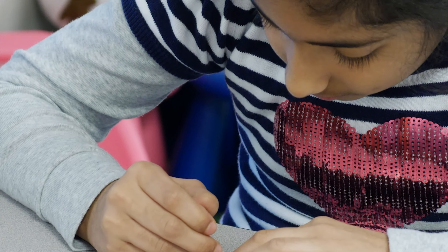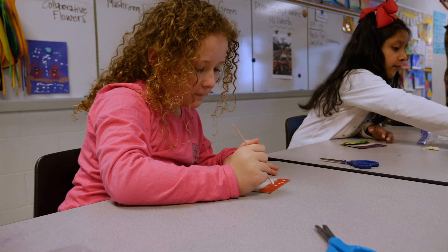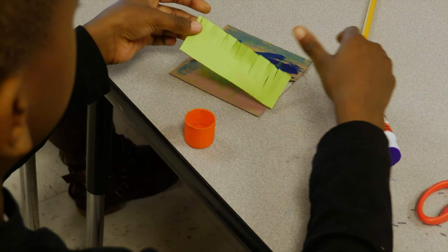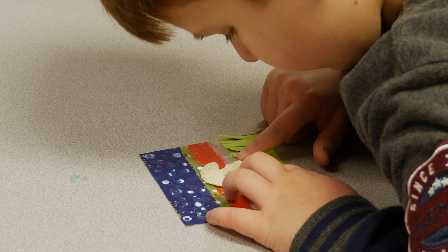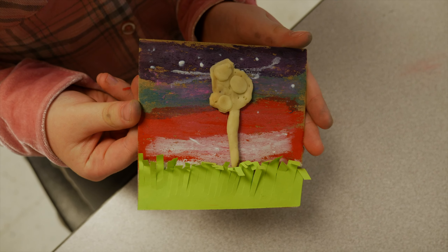They learned all of these parts and what they are, and then through making it themselves they have to recall and remember — okay, what is the cap, what's the stem, and what are all these pieces, and how do I put them together for myself.